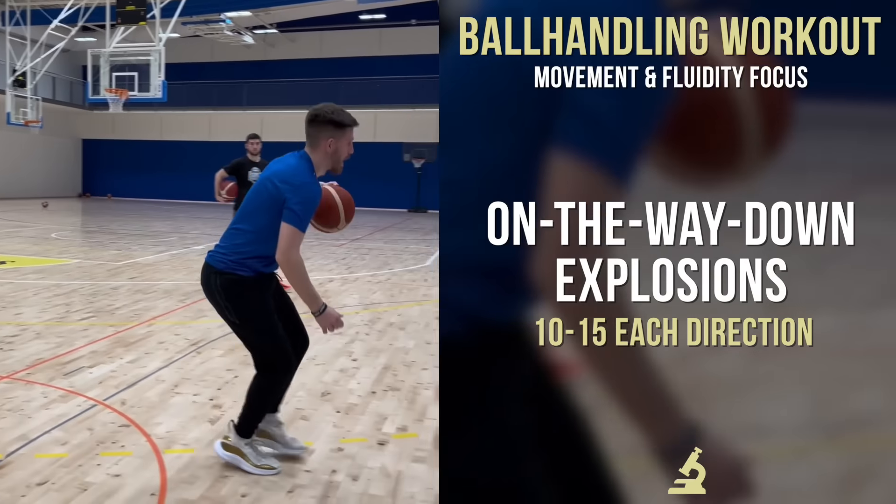Now we're working on timing of that explosion — trying to go when the ball is on the way down from our hand. So instead of going as soon as it gets to our hand, we're going at the last second that we can control it. We can add some freedom into this, going with different moves and foot positioning, but even just the concept can be very tricky at first. If you get this down, it can definitely take your ball handling and really any move you do to a new level.